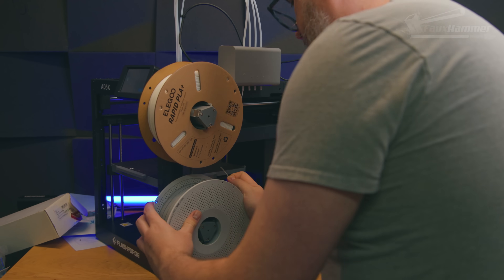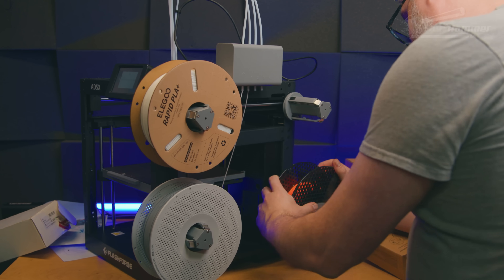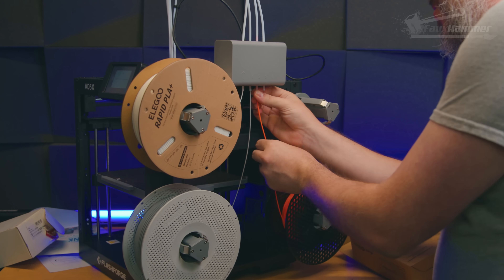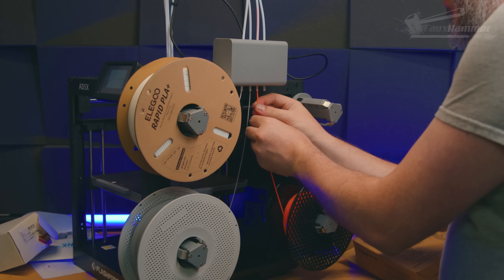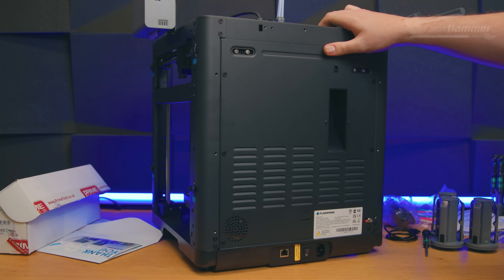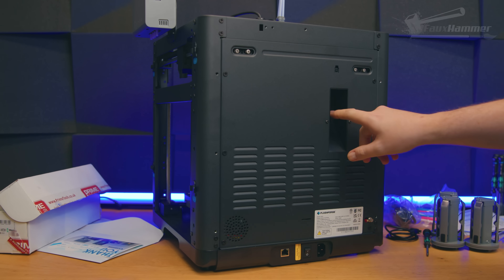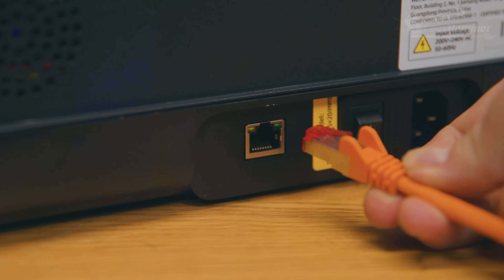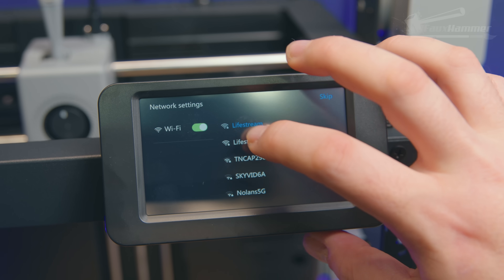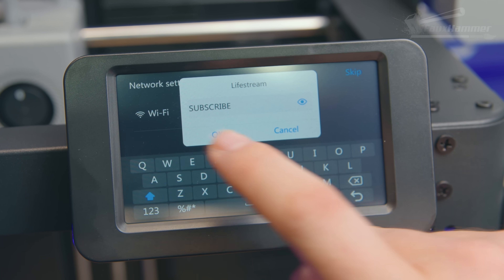Just be aware that only spools with an inner diameter of 52 to 58 millimeters will fit on the prongs. Thankfully more brands seem to be adopting this as a standard — of all the filament I have I wasn't able to find one that didn't fit. I do prefer at least the option of something more enclosed, which FlashForge doesn't seem to offer. For connectivity, all the main IO is sensibly on the back including the power and rocker switch, there's an ethernet socket, and you also have Wi-Fi as an option.